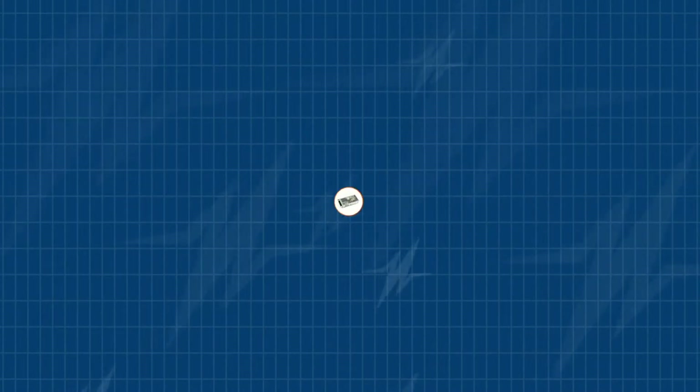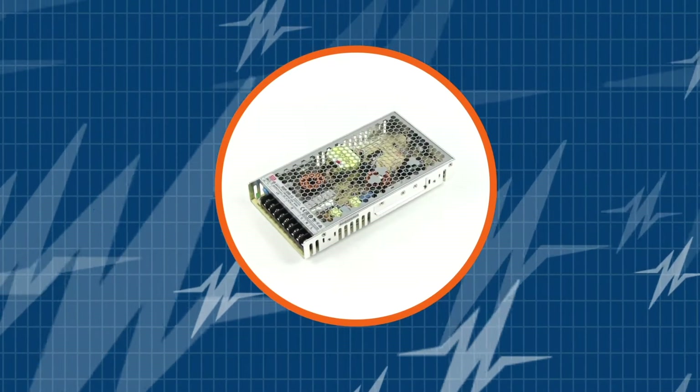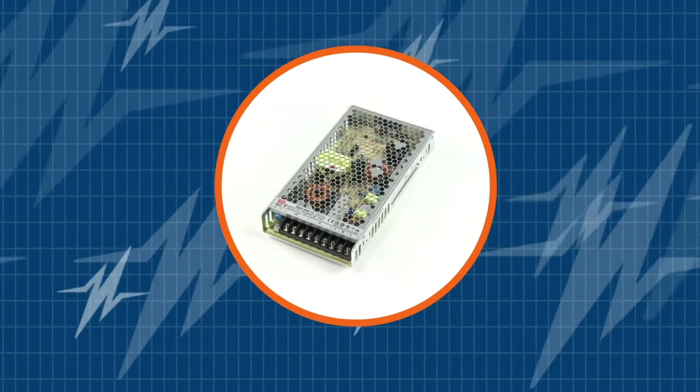In this TRC Power Spotlight, we will show you why Meanwhile's RSP200 is an impressive 200 watt power supply for industrial applications. Before we begin, subscribe to our channel — you don't want to miss out on all the newest power supply solutions from TRC.